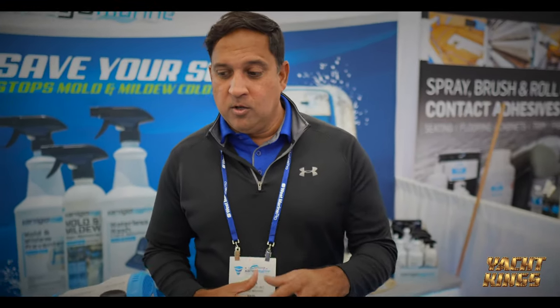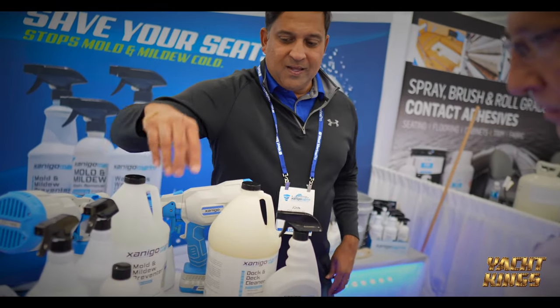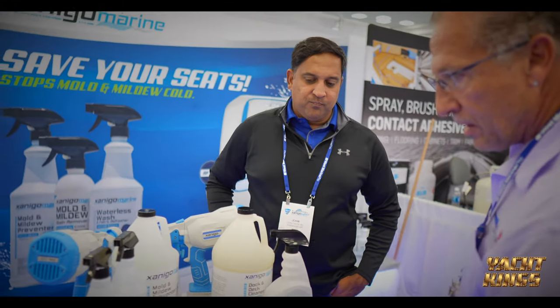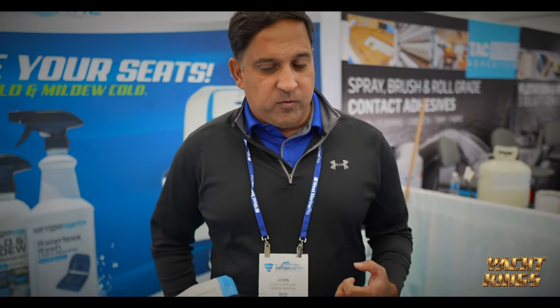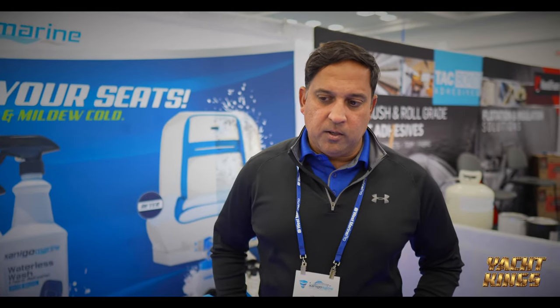But if you already have existing mold, we have a very powerful mold remover that's going to take all your existing mold and mildew off. Once you get it off, though, we want you to focus on preventing it so that it never comes back again. That's kind of the 90-day formula.